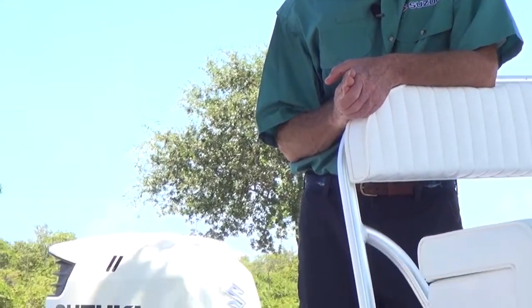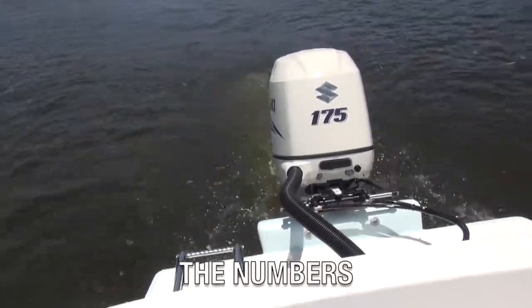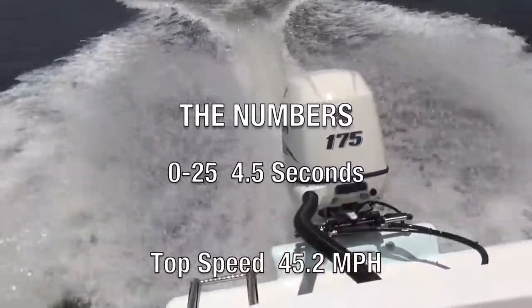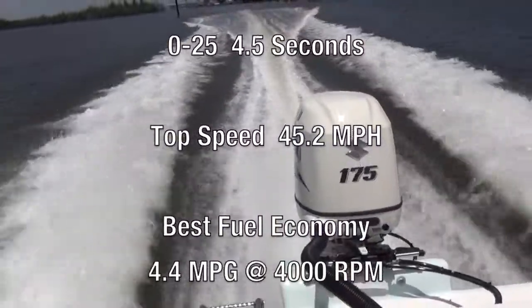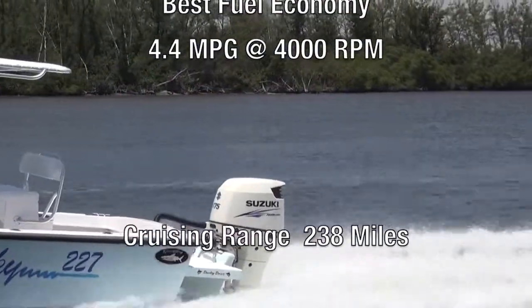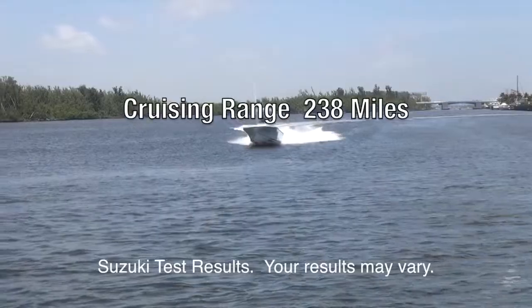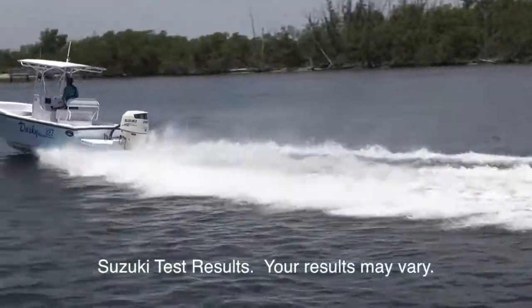So how did the Dusky 227 perform with a Suzuki 175 on the transom? We ran a three-blade 15.25 diameter by 19 pitch stainless steel propeller. The Dusky did 0 to 25 in 4.5 seconds. We recorded a top speed of 45.2 miles per hour. Best fuel efficiency with the Suzuki 175 was 4.4 miles per gallon at 4,000 RPM. With the standard 60-gallon fuel tank on the Dusky 227, that gives us an approximate cruising range of up to 238 miles.